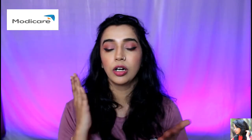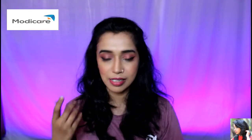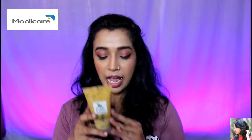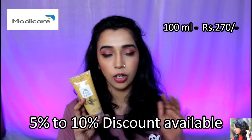So many people have oily skin, acne-prone skin, blemishes, or acne scars — this product is good for all of those. The 100 ml product is priced at 270, and you can get a 5–10% discount.